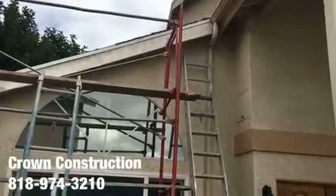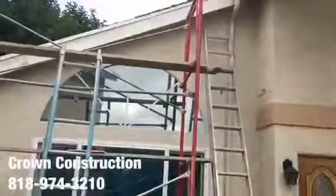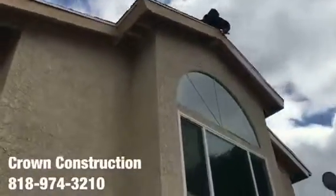Here we go, another fascia board replacement. This is what it looks like. We are using scaffolds in order to get to that piece and to do everything properly. Once replacing the fascia board, we're going to climb and paint. We are doing it throughout different areas of the house, as you can see.